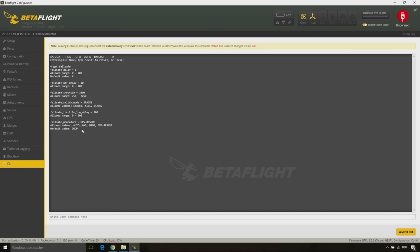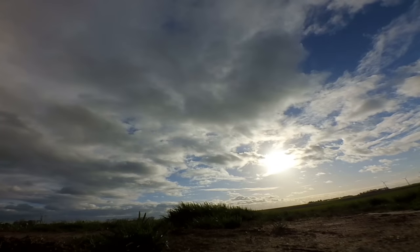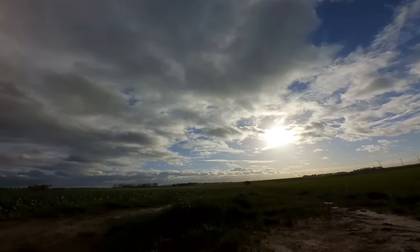Here you can see my failsafe settings. Make sure to set the failsafe procedure to GPS rescue every time you have changed any settings in the failsafe tab. I don't want to go on boring you with my settings — let's go out for flying and testing the GPS rescue mode.